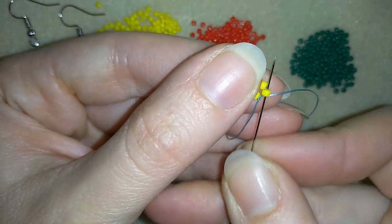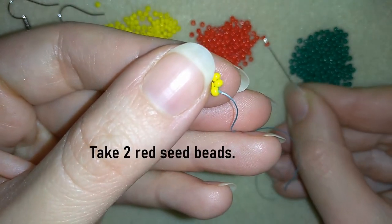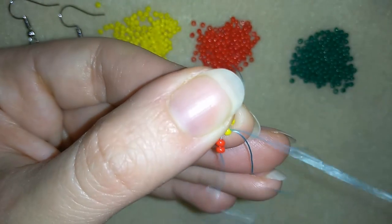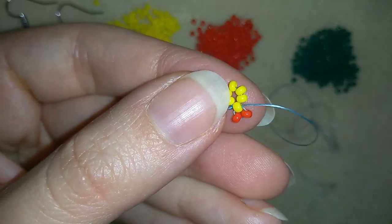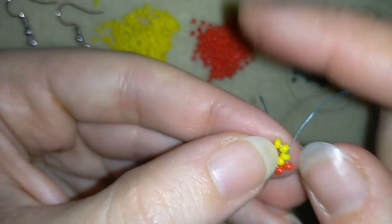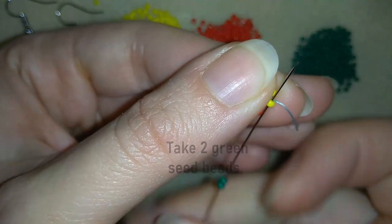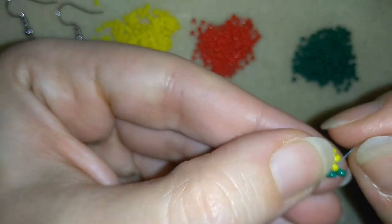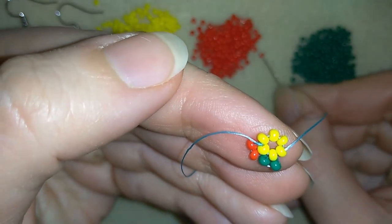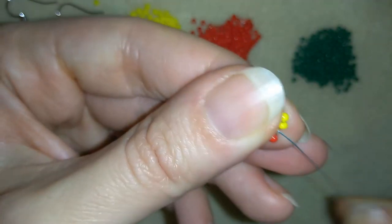Now I will go through the next bead like that and pull. And what I want to take here are 2 red beads. I will go back in circle through this yellow bead. Then I will go through the following yellow bead, and I will go back in circle through this yellow bead. Now I will go through the following yellow bead and I will take two red beads, go back in circle through the yellow. And I'm alternating yellow and green.